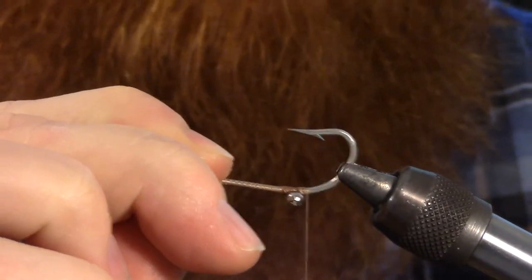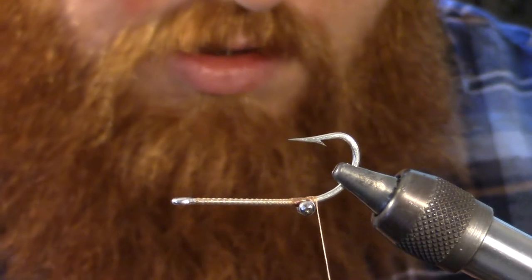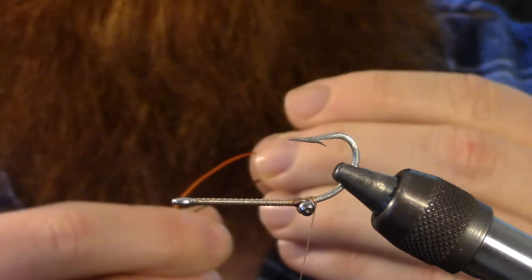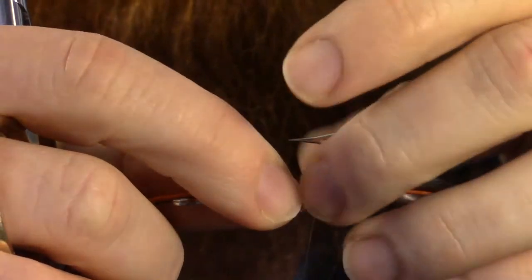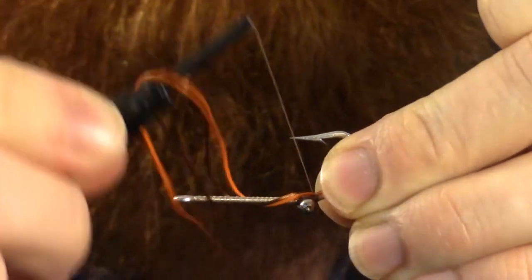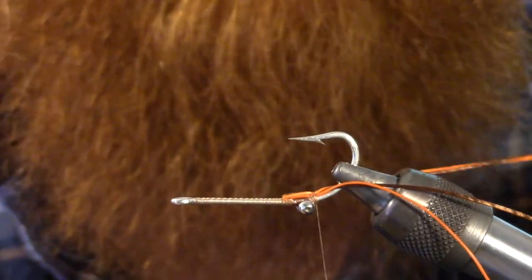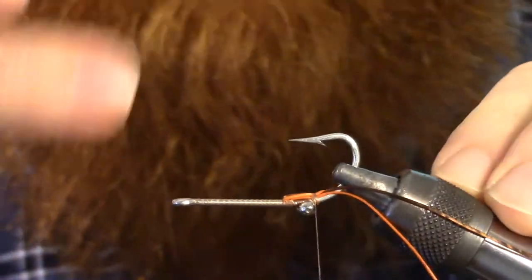We're going to rotate our hook upside down. Next, we're going to be cutting some rubber leg material. I'm using brown and orange — I know two different colors are kind of funky, but I like the look that it gives. We're going to tie that in right at the front of the hook, right at the bend, and wrap it back on itself and tie it in the other direction so each side is going on opposite sides of the hook.